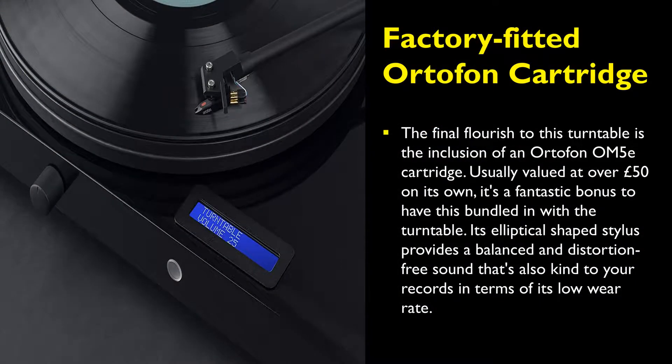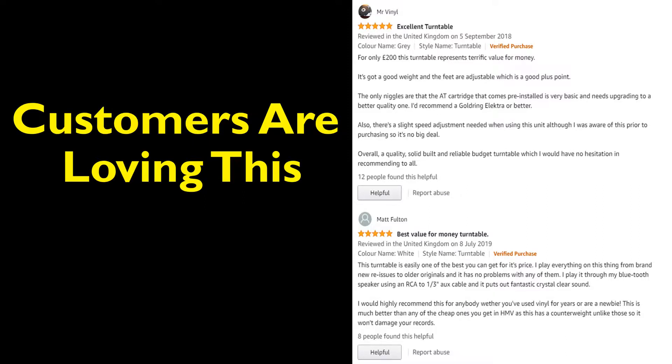The final flourish to this turntable is the inclusion of an Ortofon OM 5e cartridge. Usually valued at over 50 pounds on its own, it's a fantastic bonus to have this bundled in with the turntable. Its elliptical-shaped stylus provides a balanced and distortion-free sound that's also kind to your records in terms of its low wear rate.